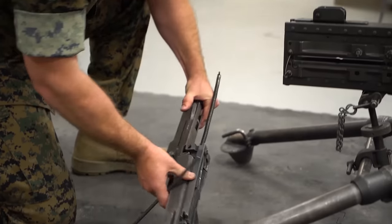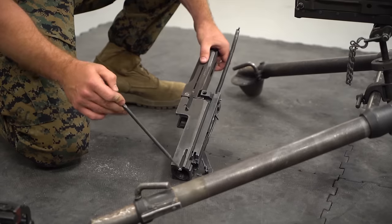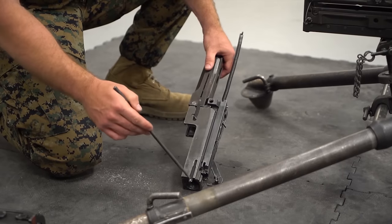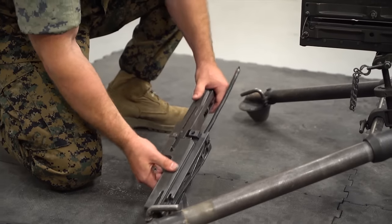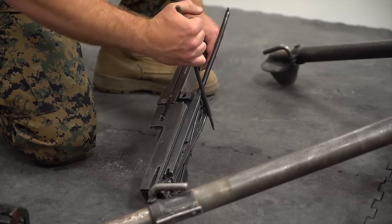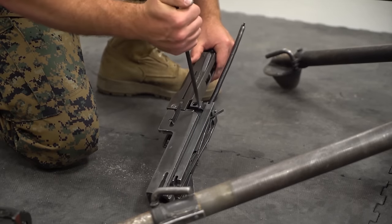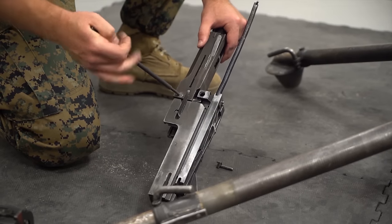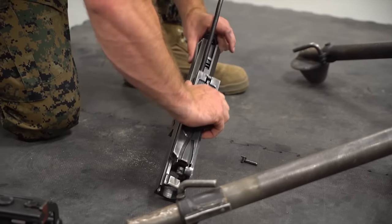Put the operating group down on its left side — this is the barrel locking spring and barrel locking spring lug, and placing it on the other side could damage or break the lug. Using the punch rod, sweep the cocking lever back to expose the cocking lever pin and punch it out. The large round pin below is the accelerator pin — punch that out as well. Then set the punch rod down and strip the bolt off the operating group.